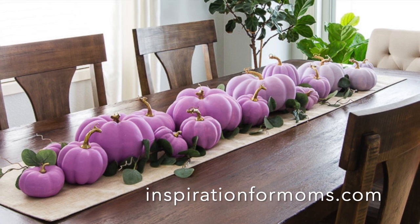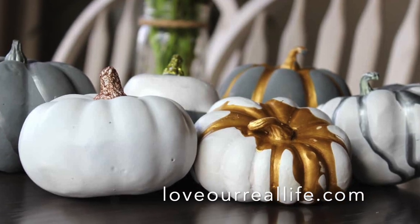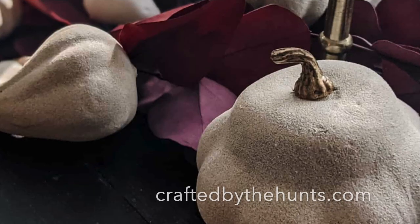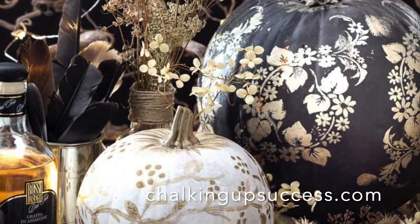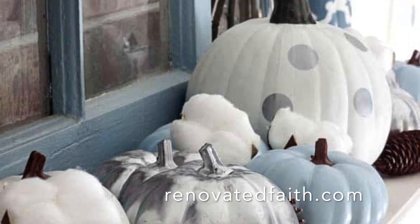One of the best things about fall is all the fun decorating ideas, and of course that includes pumpkins. Painting pumpkins is a great way to decorate — it's inexpensive and the possibilities are endless. You can stencil on them, create any design you want, and they can even be used on a festive tablescape. Try painting pumpkins for an ombre display, a metallic drip pumpkin, a stone look with spray paint, a stenciled pumpkin, or paint inexpensive dollar store pumpkins to elevate their look.